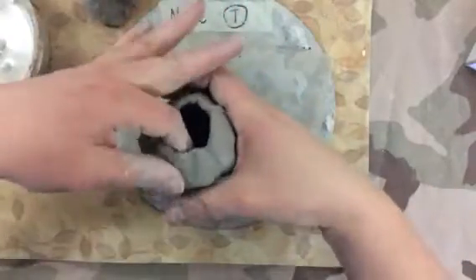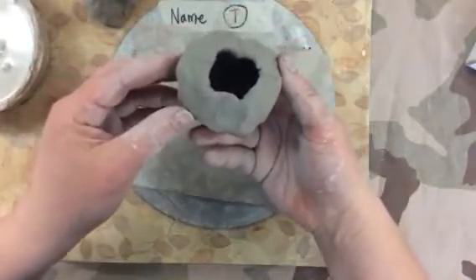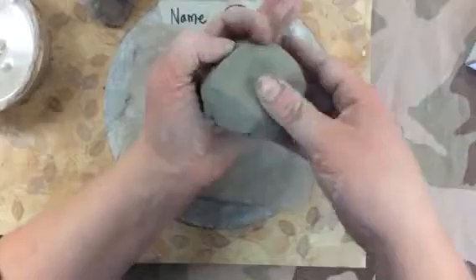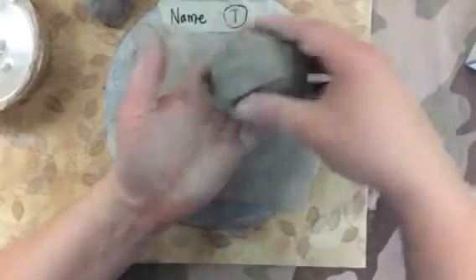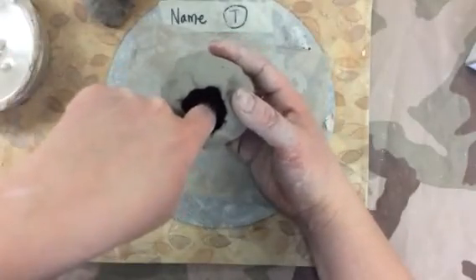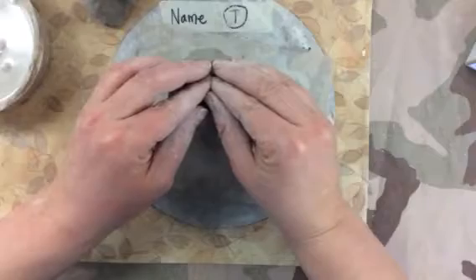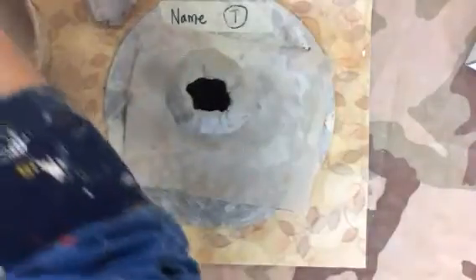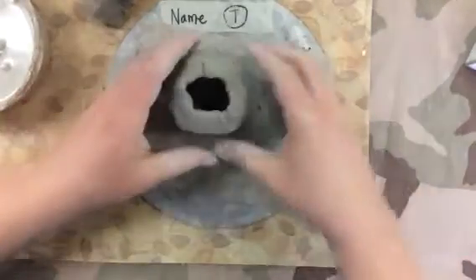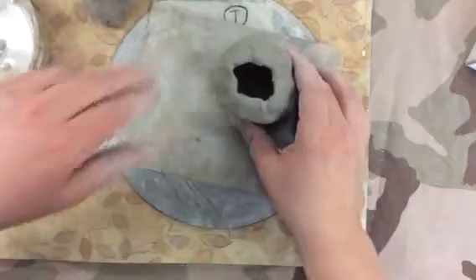I'm just squeezing it in. This could also work if you had a creature where the opening acts as its mouth or something. Another way would be putting it upside down and building out from it. But you notice that there is an empty space here and the air can get out — it's not a bubble trapped in there. If a bubble gets trapped and you close this up, when it dries and goes into the kiln, that bubble will get bigger and bigger and then poof — your clay will explode because the bubble will want to get out when things get hotter and bigger.